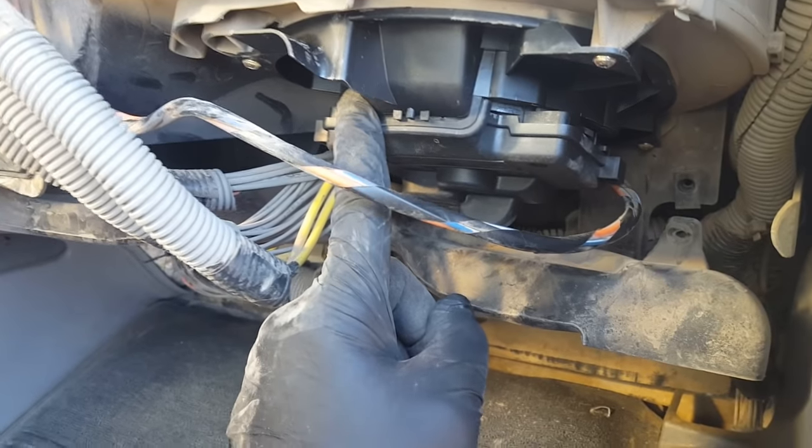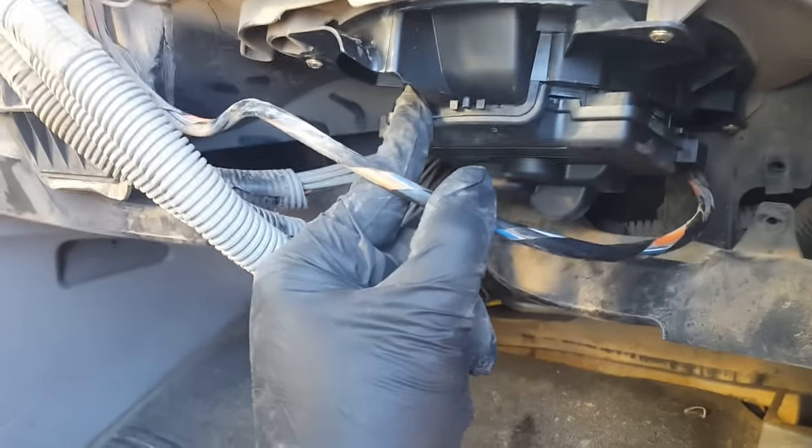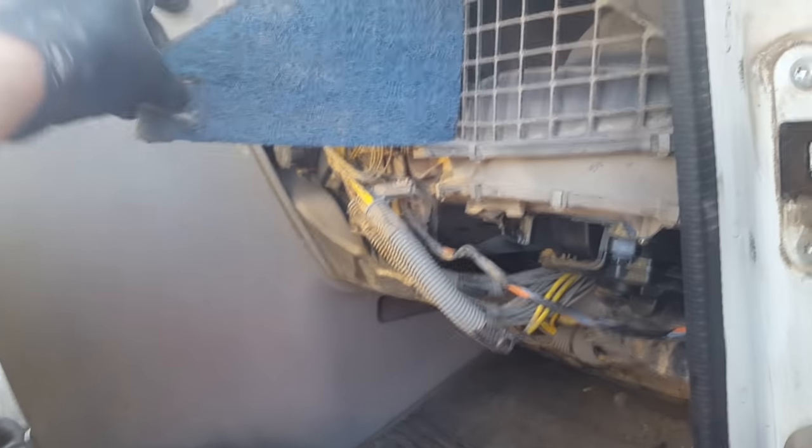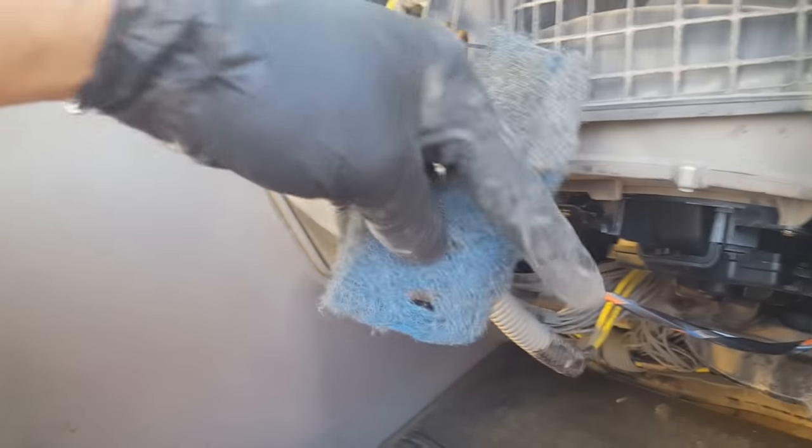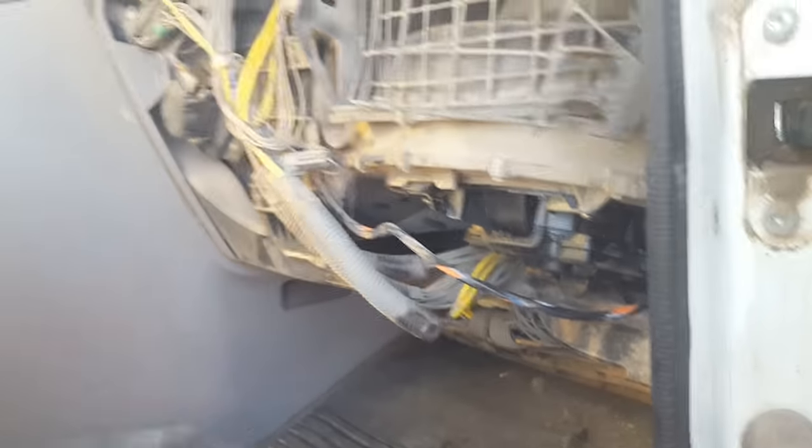Anyway, that's it. Going to take this cabin filter off, clean it — it just unclips like that — blow it out and put it back in, and that'll finish up the blower motor repair. Any questions, post in the comments or send me a message. Please subscribe, hit the like or dislike button, and thank you for watching.